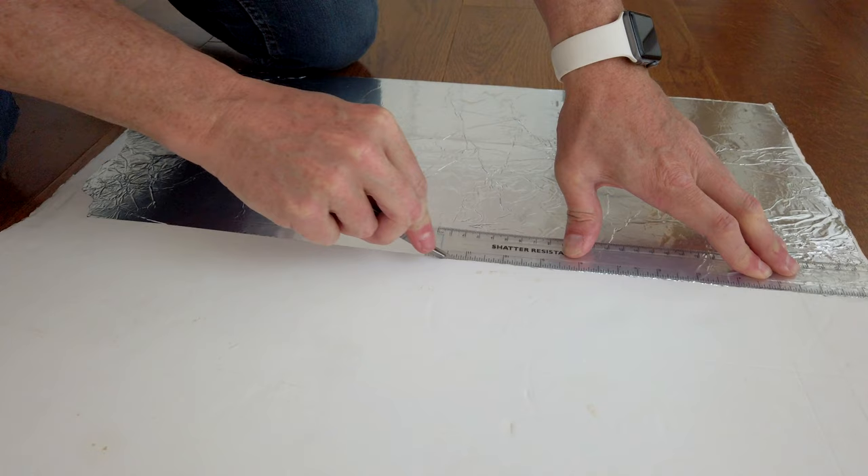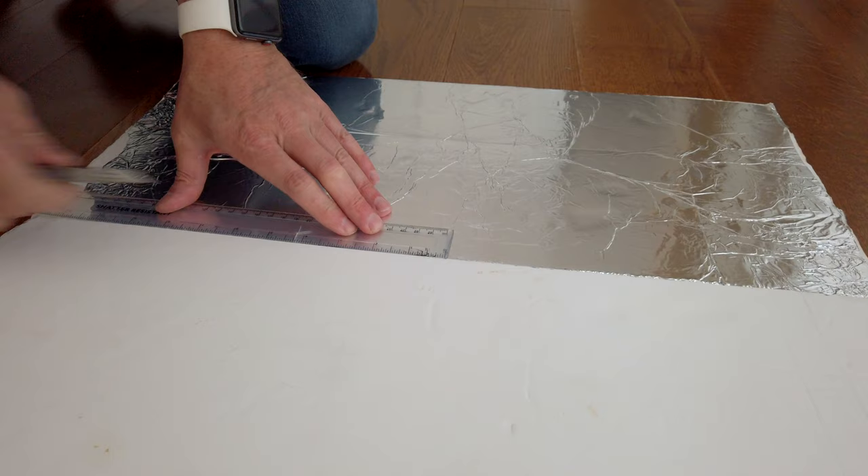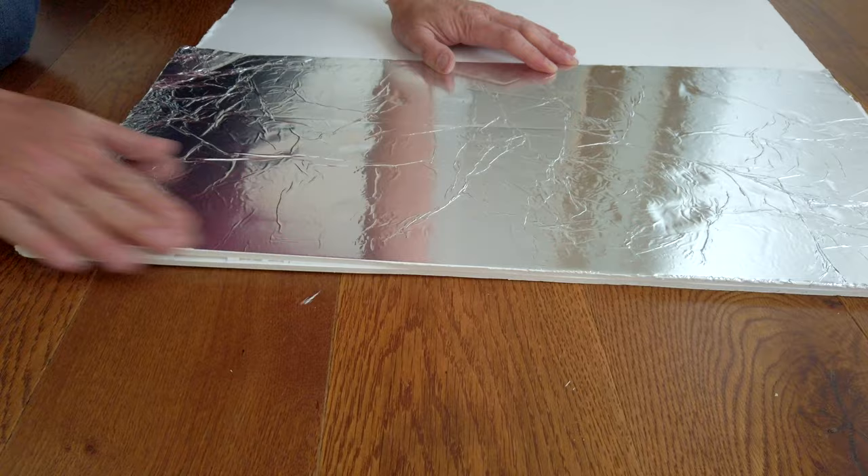I'm not going to cut right the way through the Foamex, so I'm just going to score it and not go right through and mark my floor, and then all I need to do is fold it back like so and then just score it again down this crease here and then just snap it off like so. And there you have it — white on the one side and shiny silver on the other.